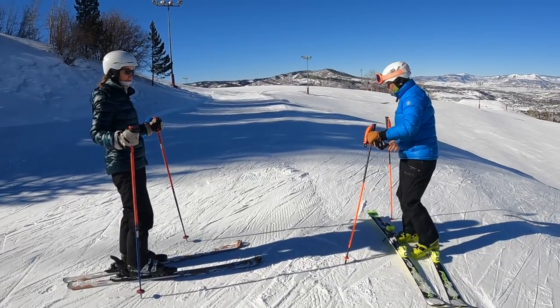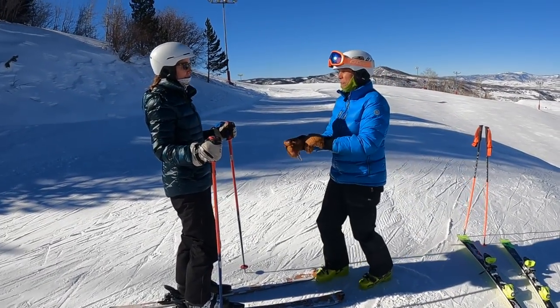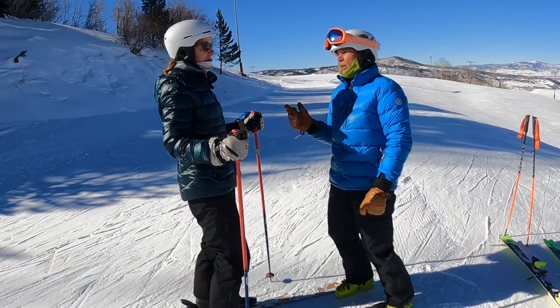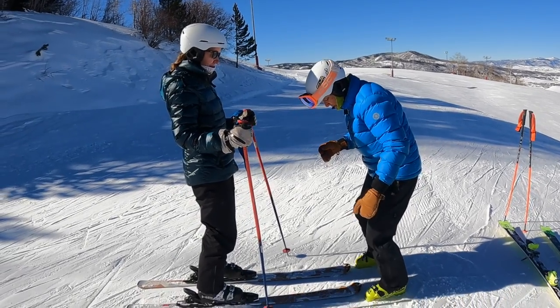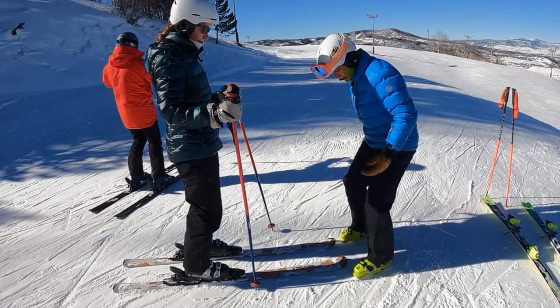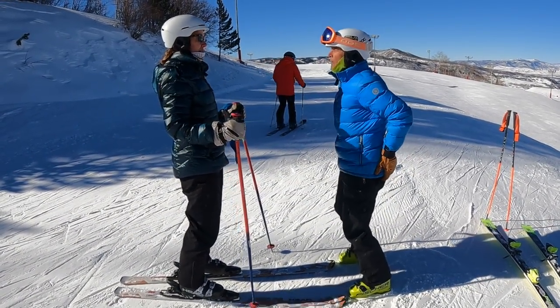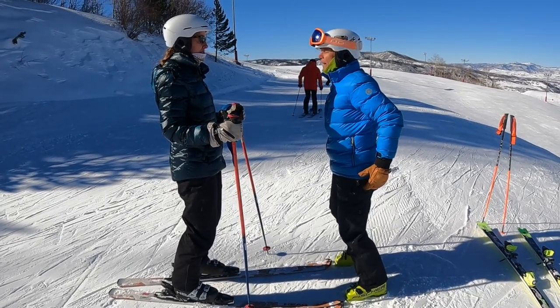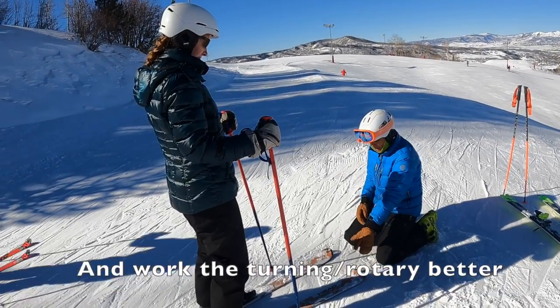Okay, so Kelly, what I'm realizing is I really want to get our fore-aft balance a little more effective because to release edges, you can't do it from the back seat. Or that femur or thighs — they don't tip very well. If you're up and over your hips better, then you can work this edge better. So give me this tip.